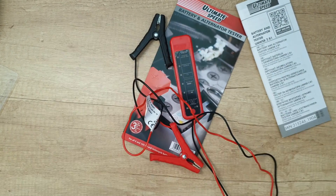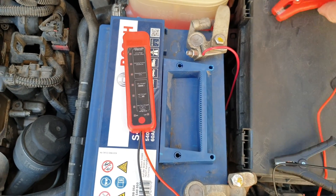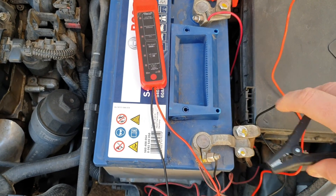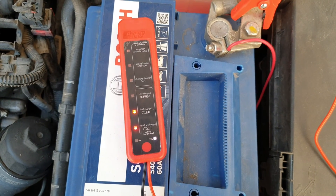Let's move to the test. Let's see how it works. Now let's connect it to the positive with the red and to the negative with the black. We can see we've got some LEDs — it shows half charging.